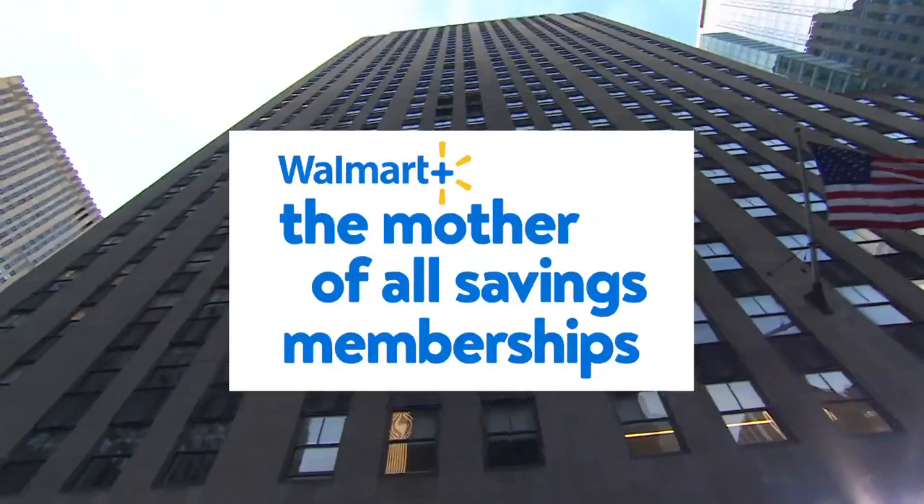This portion of today is sponsored by Walmart Plus, the mother of all savings memberships. Join today.